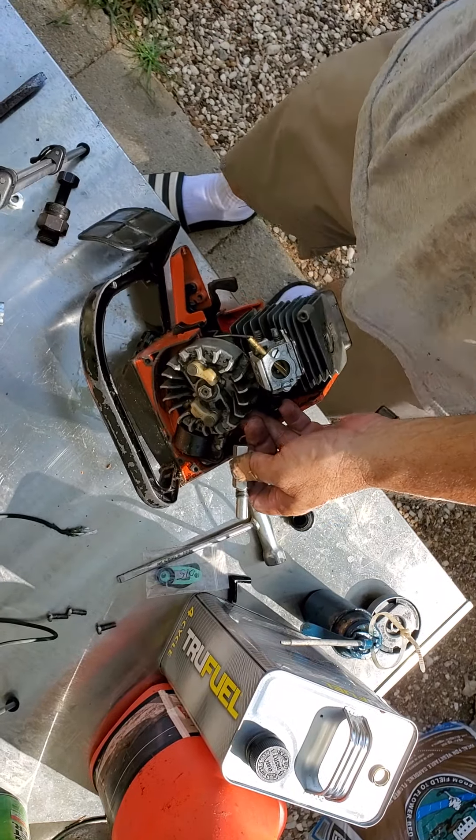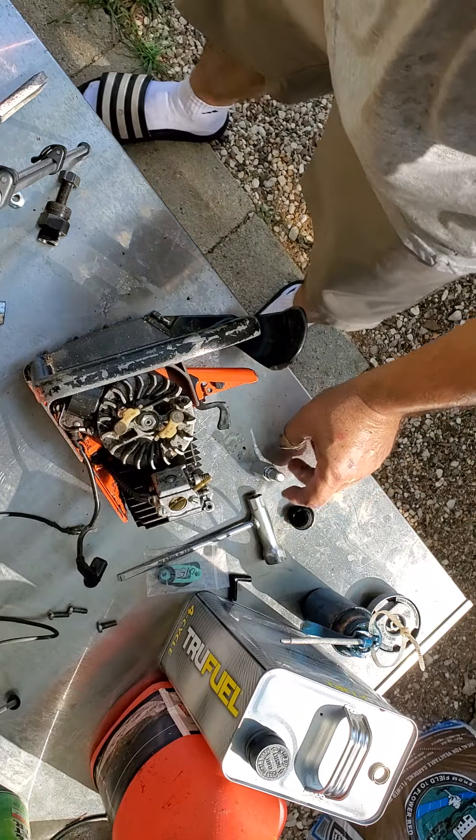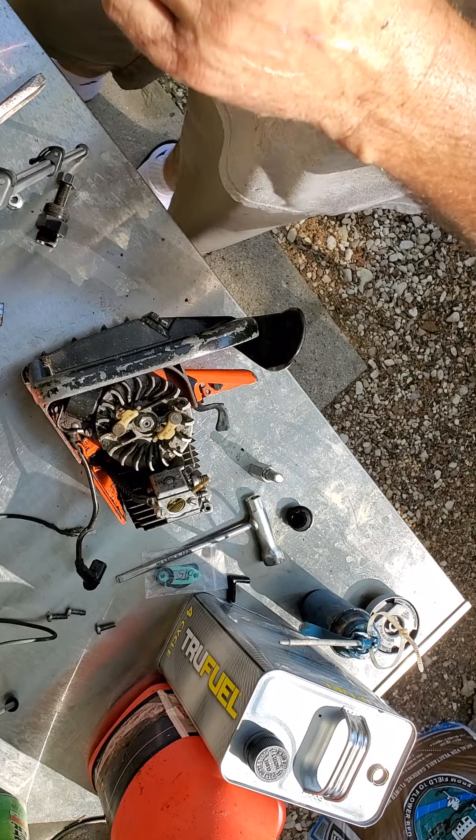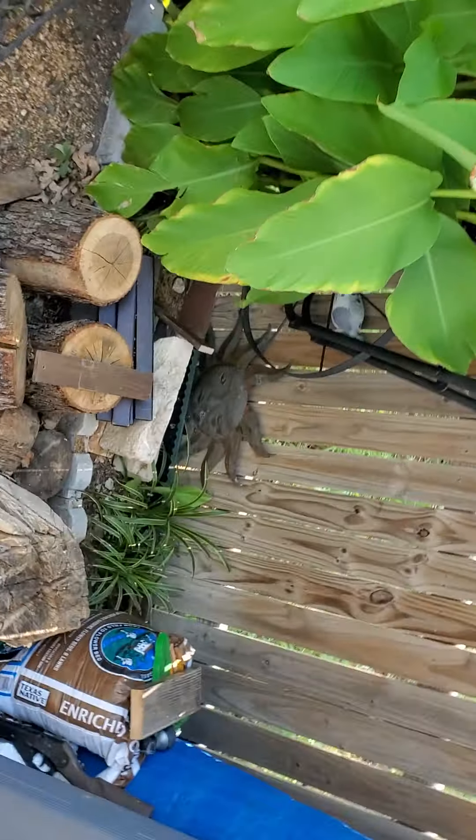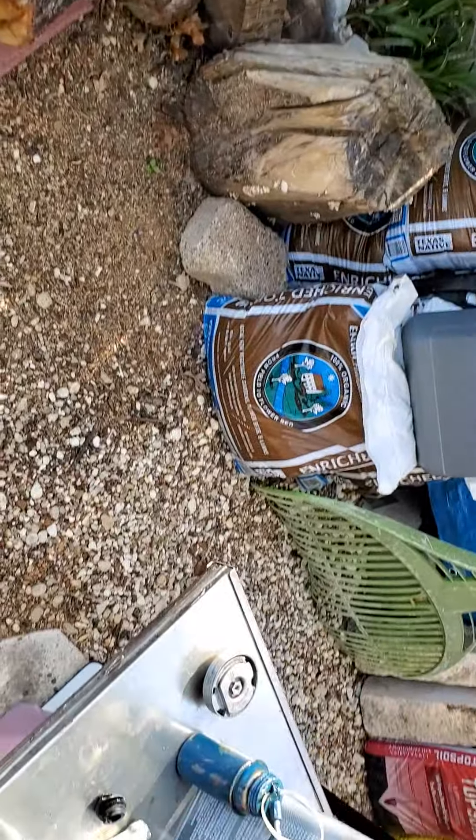Alright guys, that's as far as I get to show you because now I've got to deal with something. Hopefully that helps — I forget who it was that asked in the comments about taking this one apart.